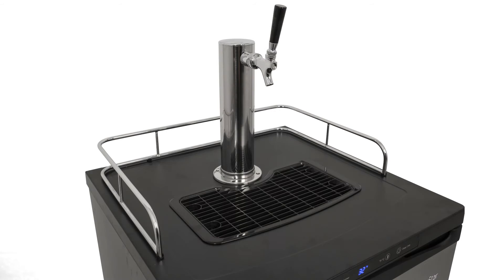Speaking of cold, there's no more waiting long periods of time for your keg to get chilled. This unit's deep chill mode will kick the compressor into high gear, quickly cooling down the interior.